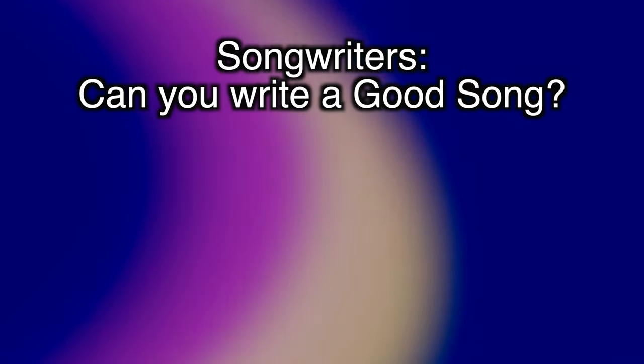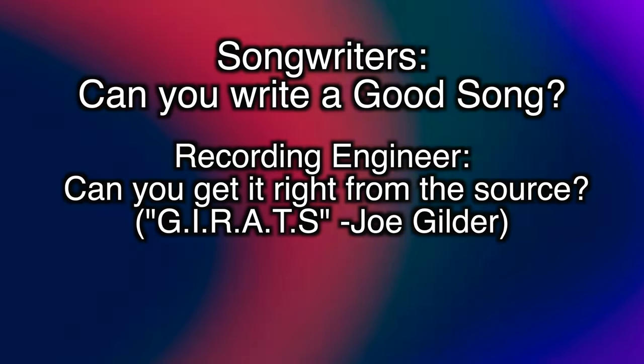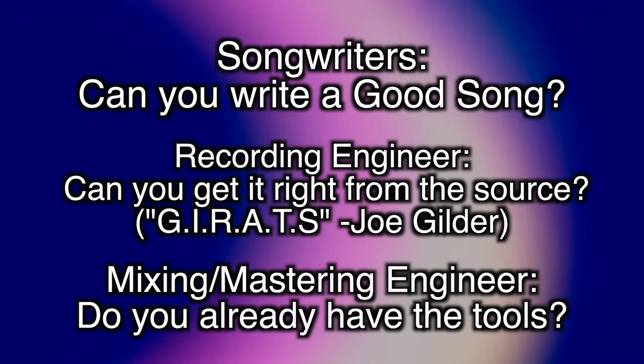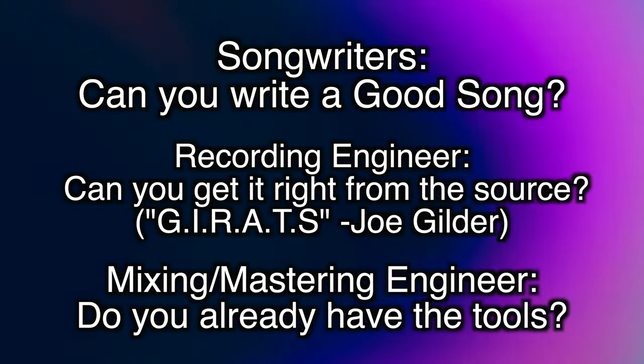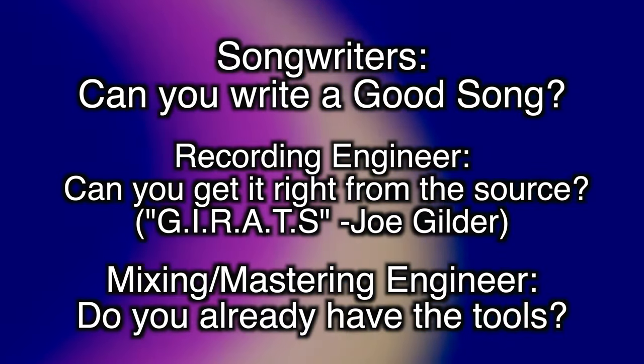The solution for most people is just to do your research, but that really doesn't help you figure out what you need to do your research on. Before making a heavy investment, I would highly recommend asking yourself these questions: If you're a songwriter, can you write a good song before getting a new guitar? If you're a recording engineer, can you get the instrument to sound as good as possible at the source without buying external hardware? If you're a mixing and mastering engineer, can you use basic plugins to achieve the same goal without blowing money on a compressor you're probably never going to use?